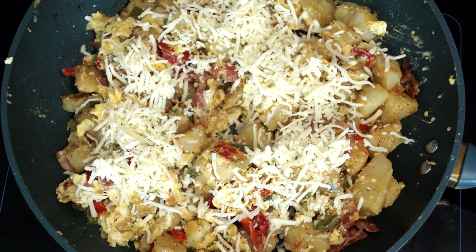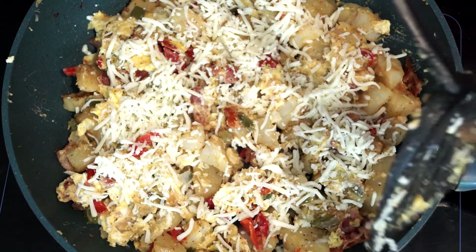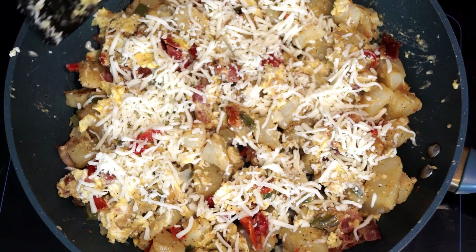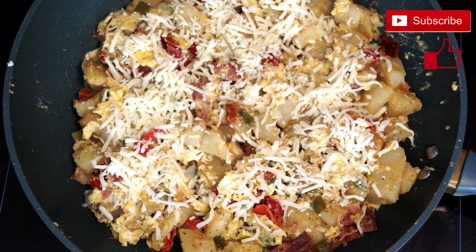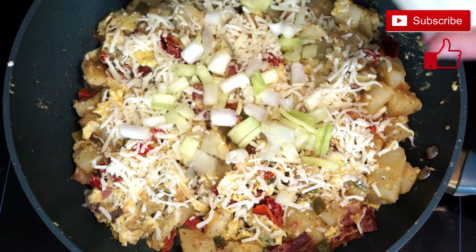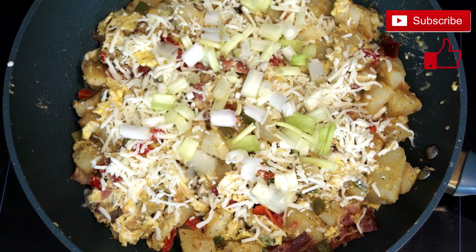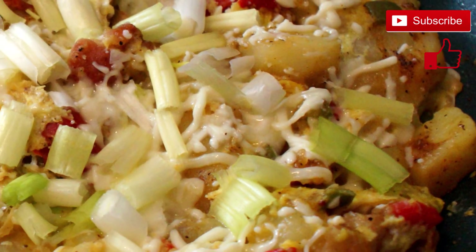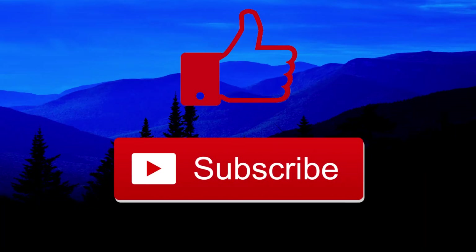If you want more cheese, go ahead and add more. You can also optionally chop up some green onion on top after the cheese is melted — it's an added extra, but I like green onions. Once your cheese melts on top, you're pretty much done. This is your Southern breakfast skillet. It doesn't even have to be a breakfast thing — you can make it any time of day. I hope you like this video, and if you did, please like and subscribe. Hope to see you soon!